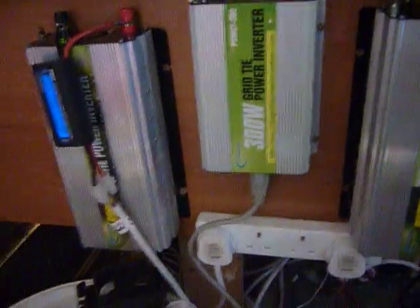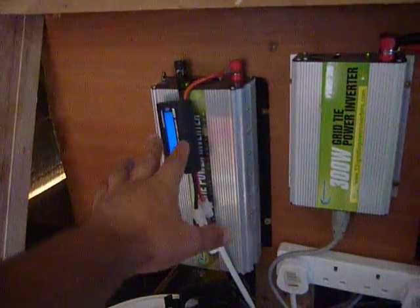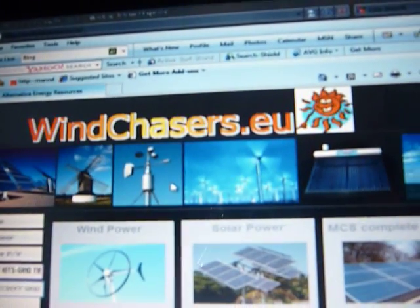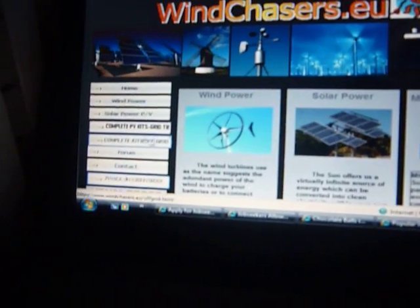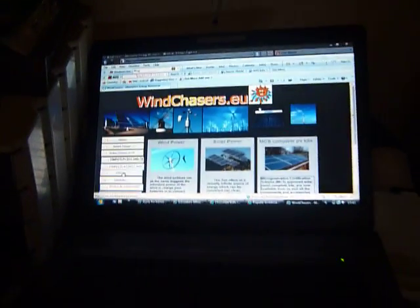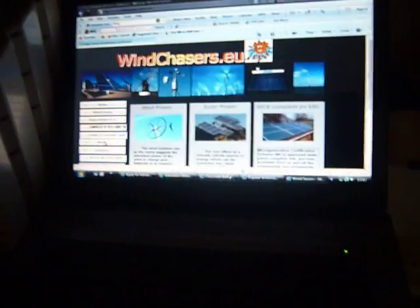You can get all of this stuff on my website — the meters, solar panels, you name it. That's greenchaser.eu. There's also a dedicated forum; so far we've got 1,600 members and it's full of good stuff about solar panels, wind power, and pretty much anything to do with renewable energy.